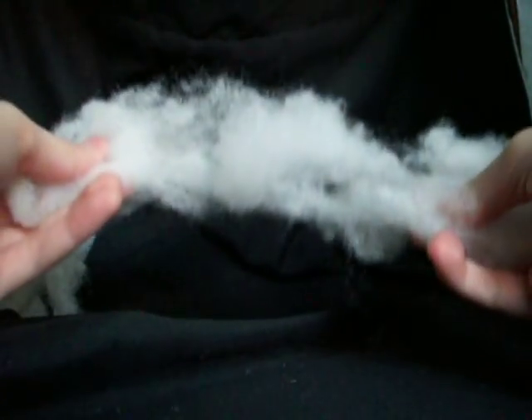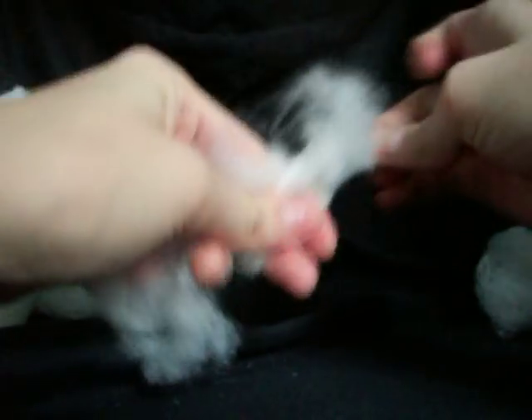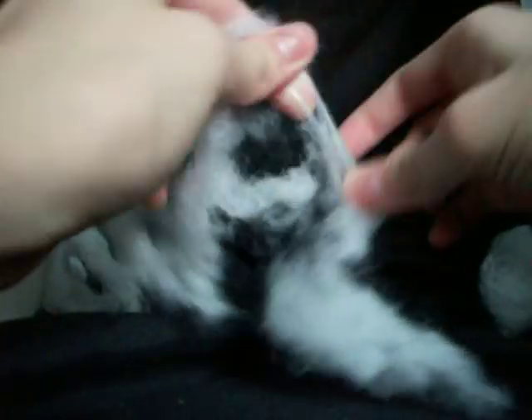Once you fluff it, you're going to want to set it aside so it doesn't get mixed up with the unfluffed material. Then you just keep pulling and pulling until you get nice fluffy stuffing.